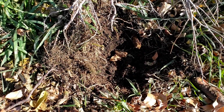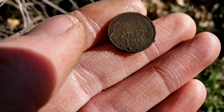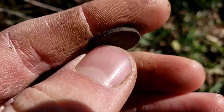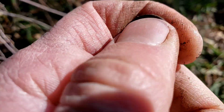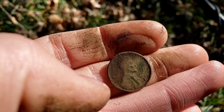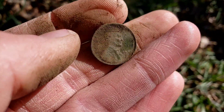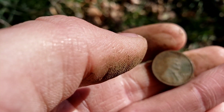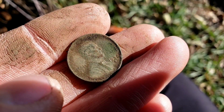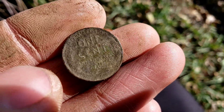We have actually moved on to the yard of what used to be a farmhouse that is now demolished. Right there — my first coin of the day, and that's going to be a wheat penny. Super, super green one. It actually hit like an Indian, so maybe an older date on this one. Here's the wheat all cleaned up: 1938 with a Denver mint mark. Definitely an older coin. I'll take it.